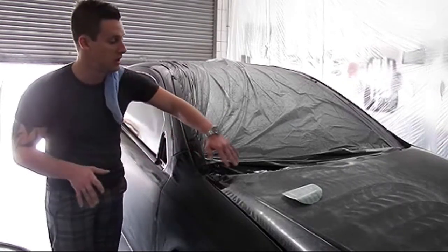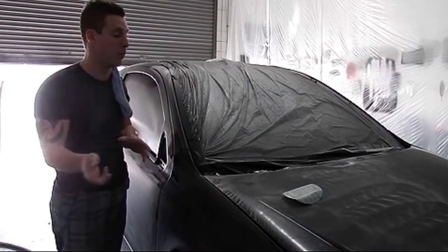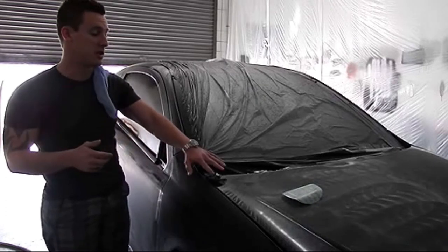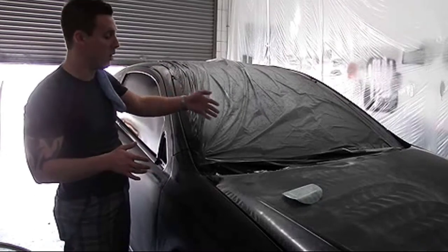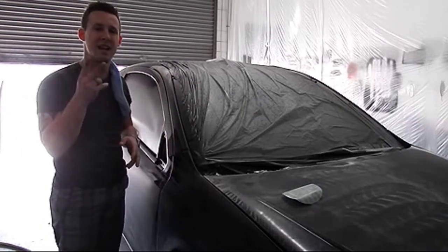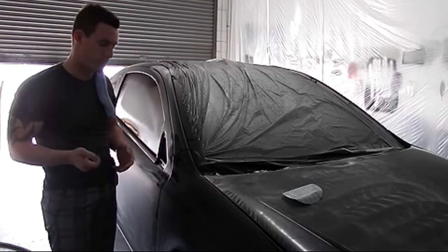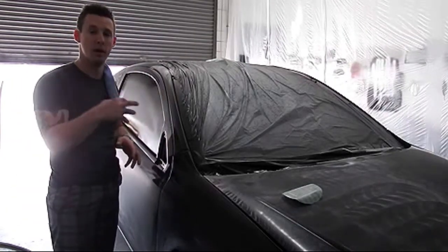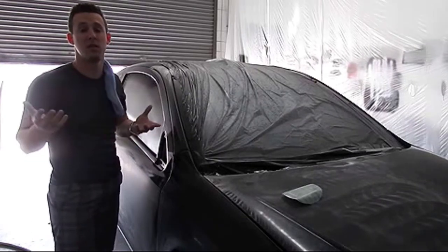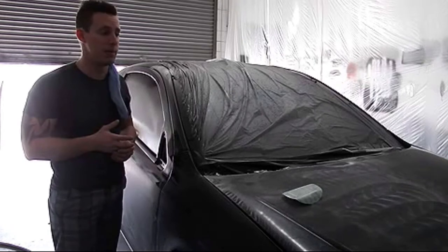Get a rag wet, wipe off the edges of the masking paper without touching the surface — just to get everything a little bit damp and keep the edges from blowing dust all over. The second thing: take a little pump sprayer, fill it with water, and wet the floor around it so that nothing comes up and lands back on the paint job. This is the final step — once you gloss the car this final time, you're going to have the finish you want.